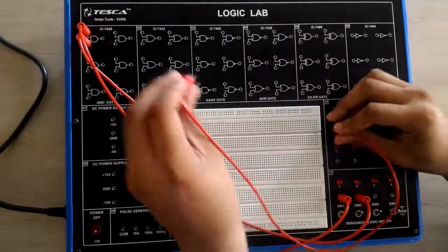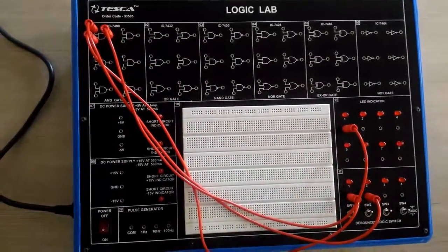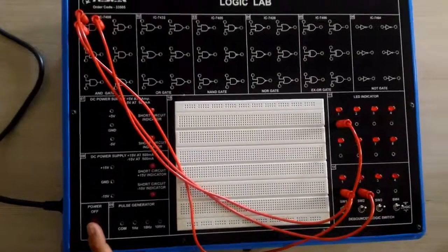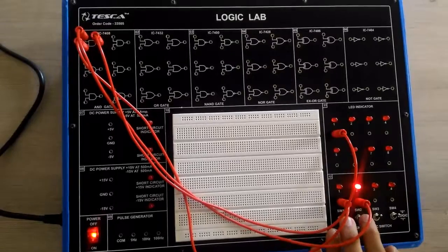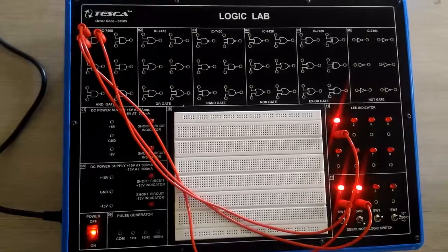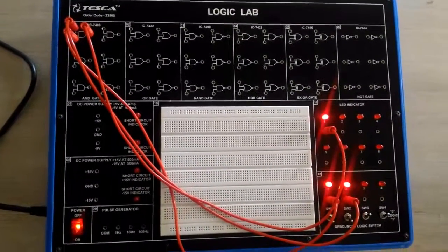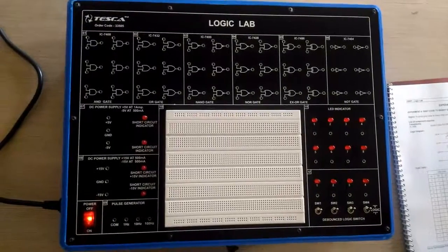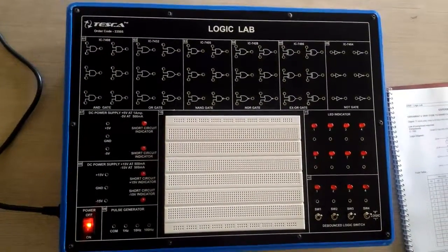Theoretically we know that the AND gate shows output ON when both inputs are ON. Now we will switch on the circuit. We can see on the screen that when both inputs are ON, the output is 1. So this is the AND gate circuit.